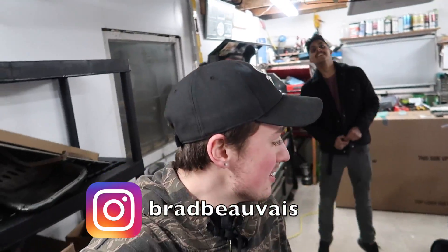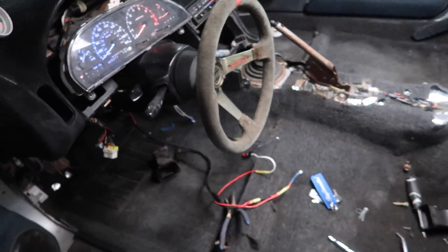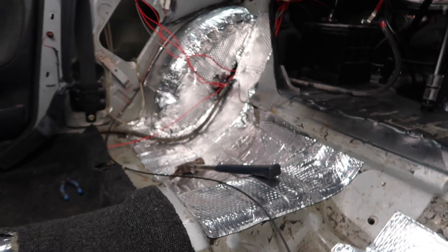Welcome back to the channel! From the last video, we were having some problems with the cluster, so I went out and bought a new one. We put the bulbs in and it looks so good — blue, white, red. We got the dash in, it looks really good, we put the carpet in, got the cluster to work, and got the sound done.